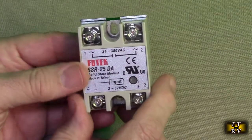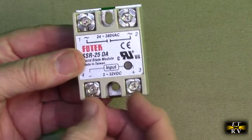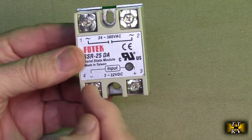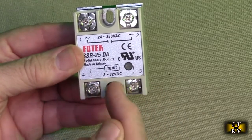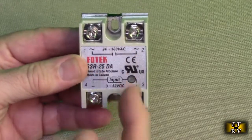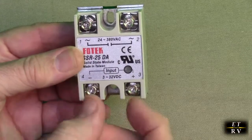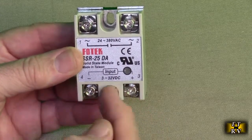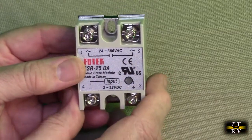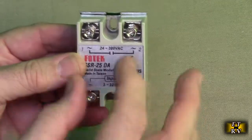It's all sealed, and the way it controls: it will act like a switch when you apply voltage right here. There's a little LED that comes on whenever there is minus to plus. You put 3 to 32 volts DC on here, and it will trigger internally to allow this to be a switch. There's no electrical connection between the input and the output — they're totally isolated using optoelectronics, which is really cool.